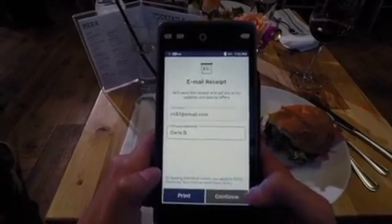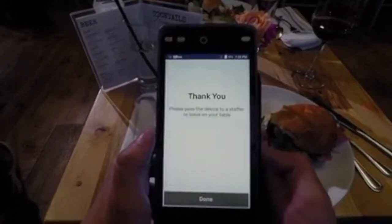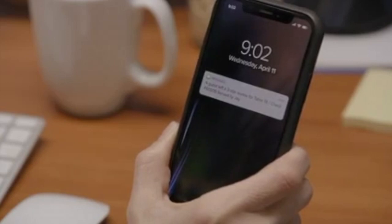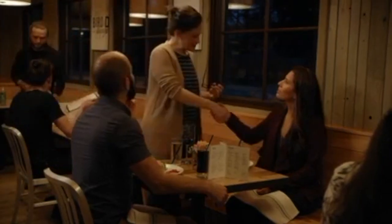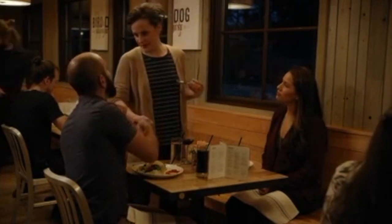Reviews and ratings can make or break a business. Guests can rate their service directly on the device. Low satisfaction scores trigger a text message alert sent to the manager in real time, allowing them to intervene immediately and mitigate the chance for bad online reviews.